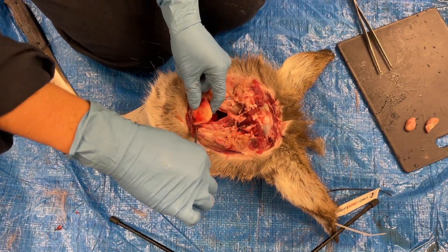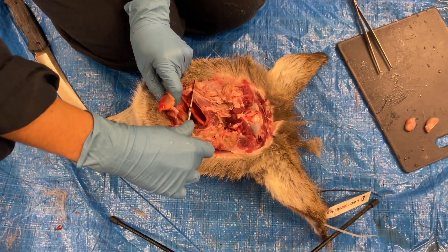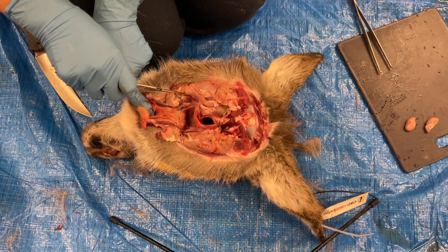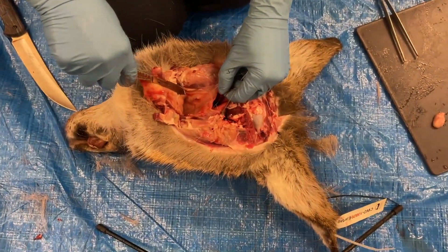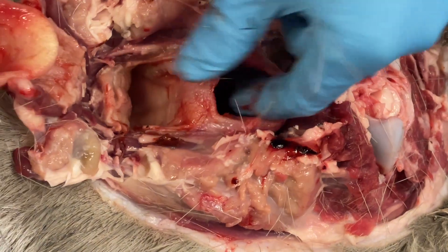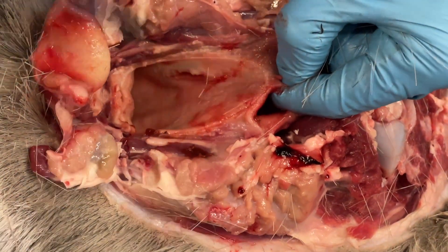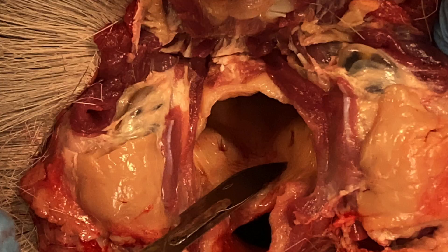There are two entrances: one is the nasal cavity, or the back of the nose, and the other is the oral cavity, the back of the throat. This is where the tonsils are located. If you feel the roof of your mouth — this is the same in deer. Open up the back of the throat and look for two little holes called the tonsillar crypts. The tonsils are located just behind these.